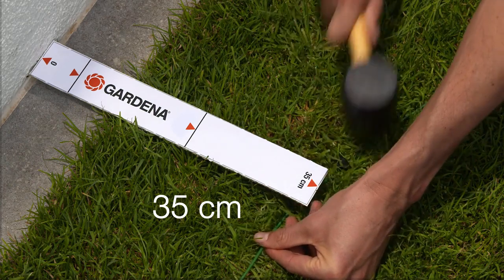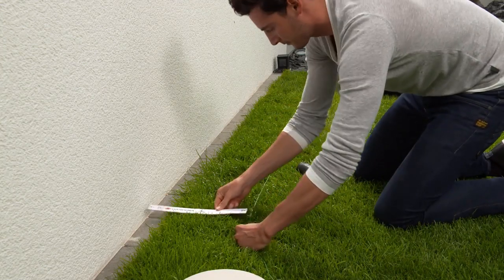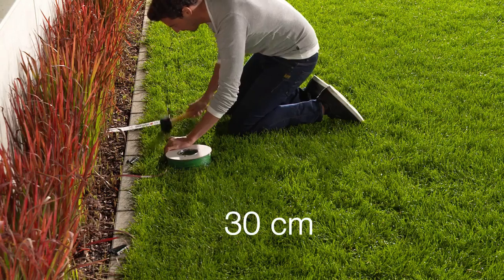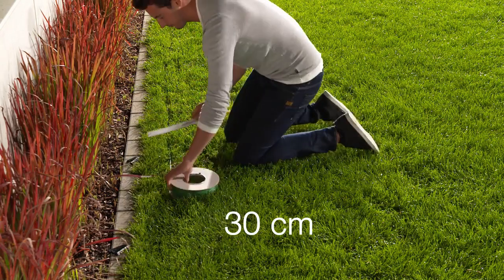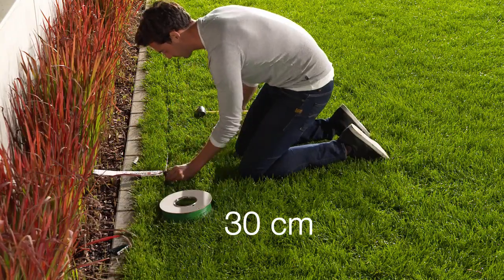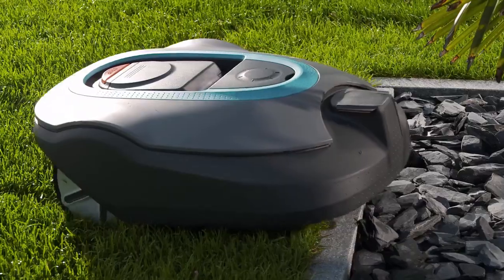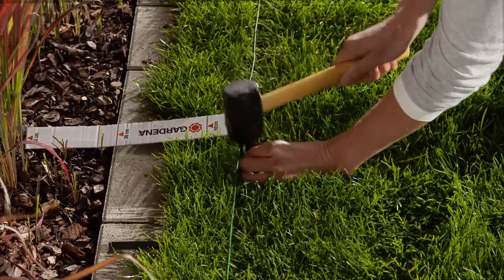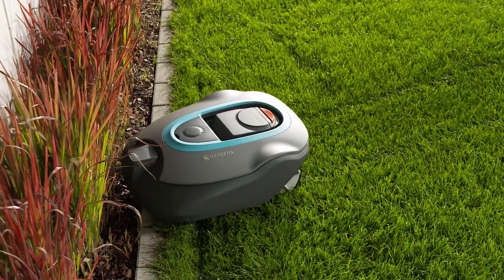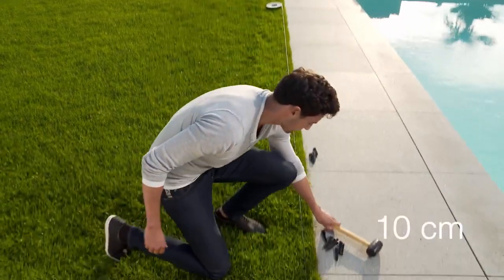For beds and gravel paths, a distance of 30 centimeters is sufficient. If the distance is any less than this, the mower may travel over the edge and get stuck. You can adjust the wire later if necessary.